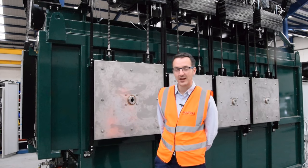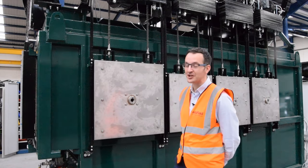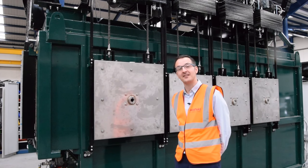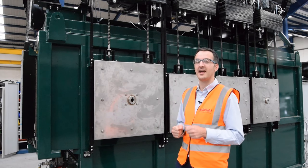Hi, I'm James from Adfield and today we're looking at this Adfield A50IC4 machine. It's a pet cremator that's designed to do approximately 50 to 60 pets per day individually.